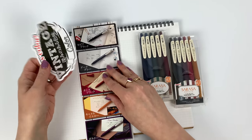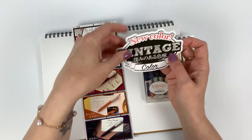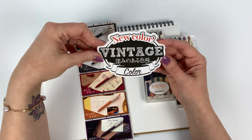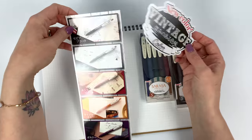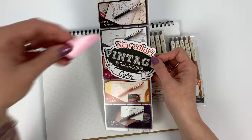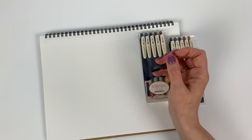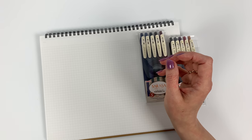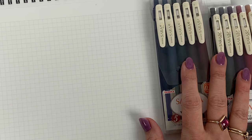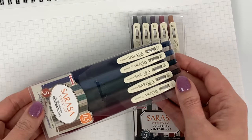The marketing materials were really cute — you probably saw them on my Instagram. Those are actually our photos that we took with their little marketing stuff they sent us. I think a lot of people thought they were maybe Zebra's images, but they were ours. So let me zoom in so I can get some good swatching.